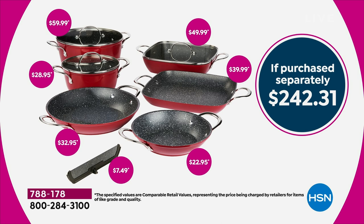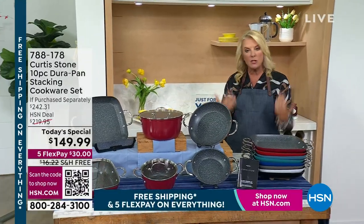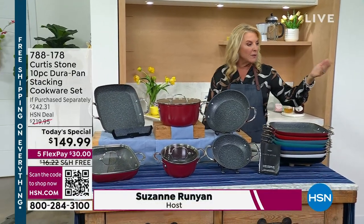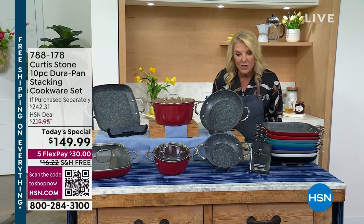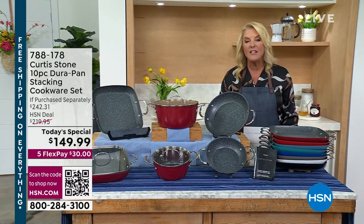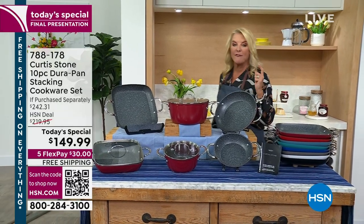Why get it right now? Because it is our today's special, you're getting our best foot forward, and this is the last airing. We're not doing another airing tonight, so you always want to get it before that price goes up. When it does go up, you're going to spend $219. Right now we're at $149.99 — a $70 difference. We've got five flex pays through tomorrow, and we have free shipping.